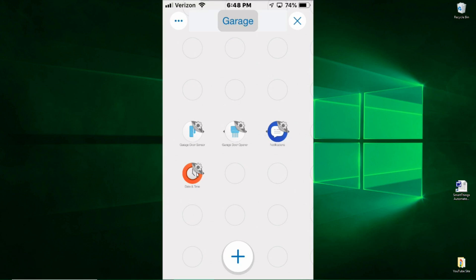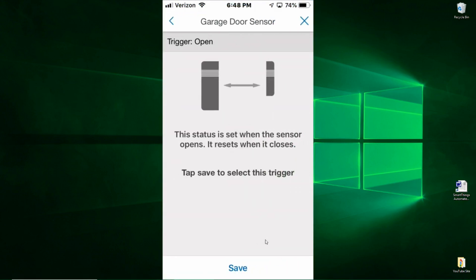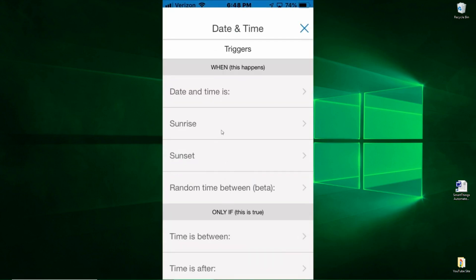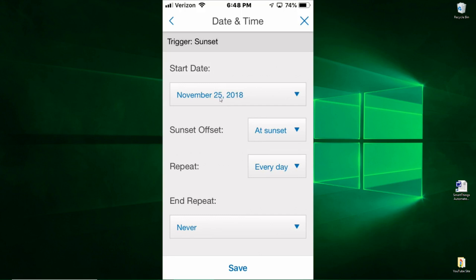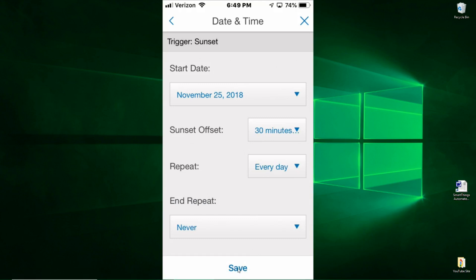Each of these have settings. Starting with the garage door sensor — this is the tilt sensor — I want it to only create an action if the door is open. If this is true, then I want it to be a trigger to hit the momentary switch. Now let's do the date and time — we're going to use the sunset. I want a trigger on sunset. We're going to do an offset of 30 minutes before. Do you want it to repeat every day? I do. And end it? Never. So the only change is the sunset offset — 30 minutes before sunset. Select that, hit Done, then hit Save — that one is ready and complete.